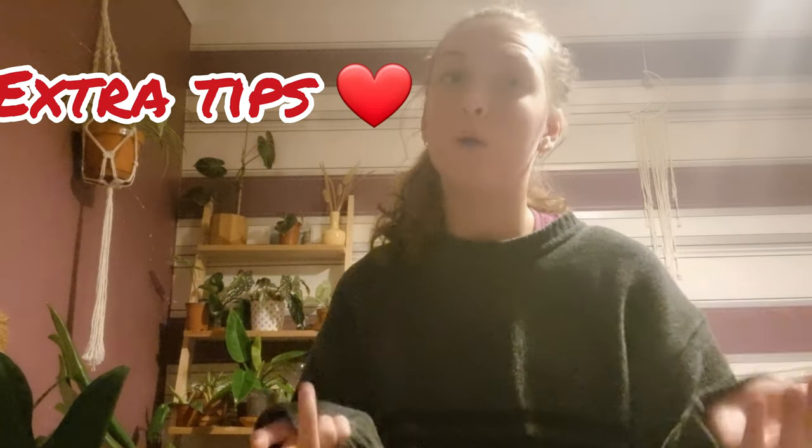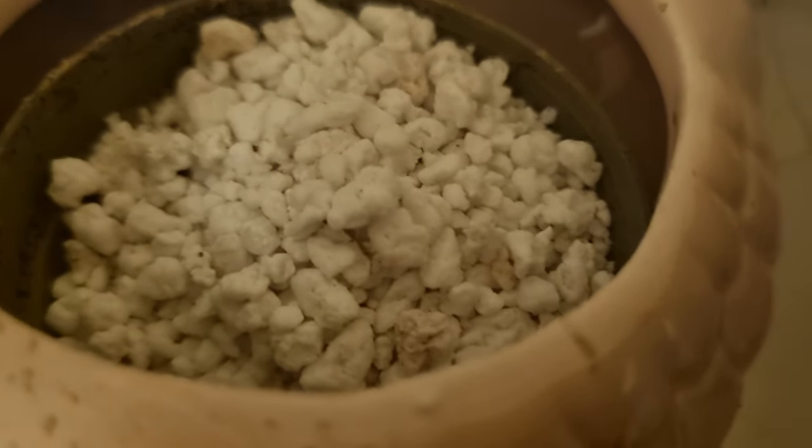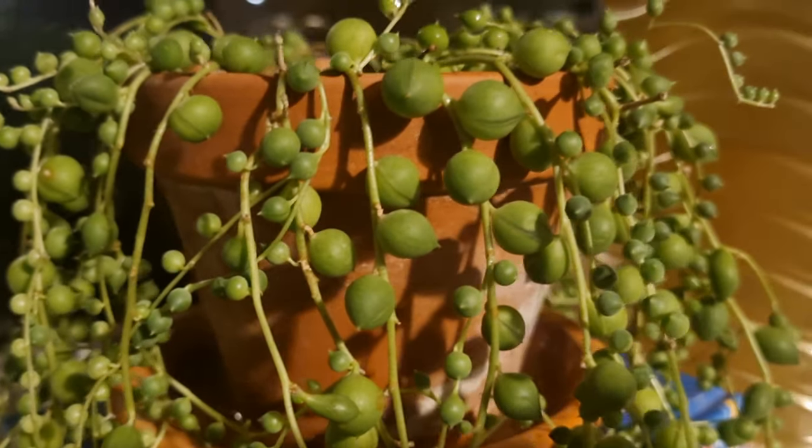A few tips on soil, pot type, and when to repot. The type of soil is quite important — this is a succulent so it doesn't like sitting in wet soil. Make sure the soil is well-draining and airy so water drains out fast. I use a terracotta pot and it works great — it does make the soil dry out super fast, literally the next day, but if you can keep up with watering, I definitely prefer terracotta over plastic.